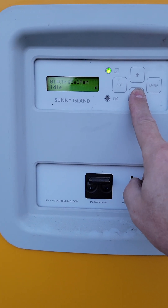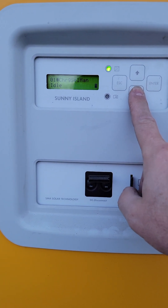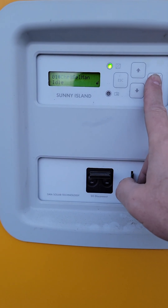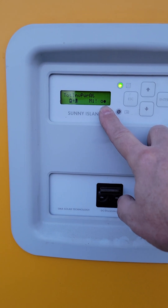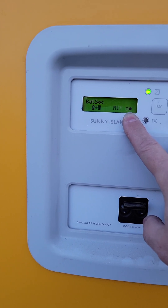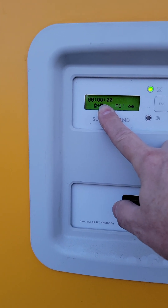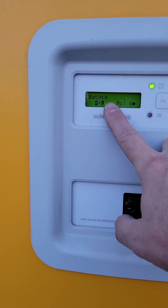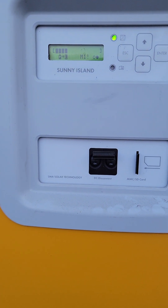I usually confirm it twice just to make sure. Then for the sake of putting it back in the right mode, I'm going to go to idle, because that's what it was before. Now when I escape all the way out, the battery charge operation mode is going to be back to float, and time remaining will be zero because it's no longer doing the equalization charge. And that's how you start an equalization charge on the inverter.